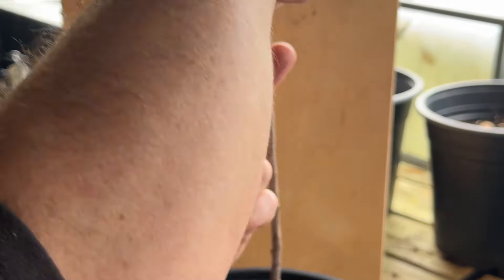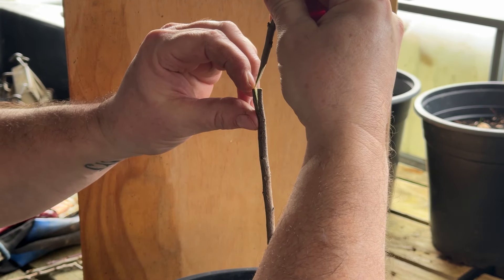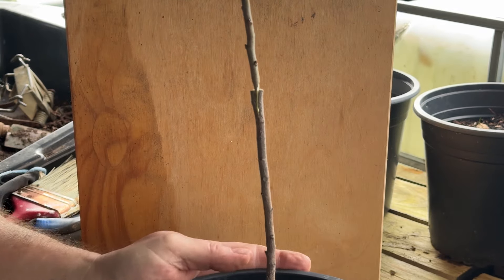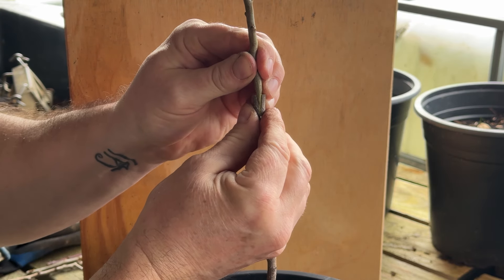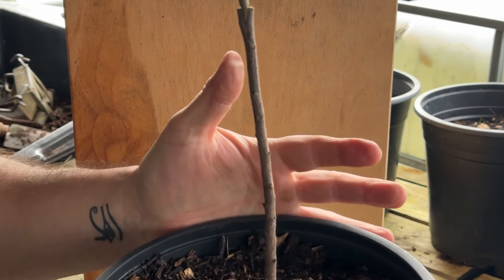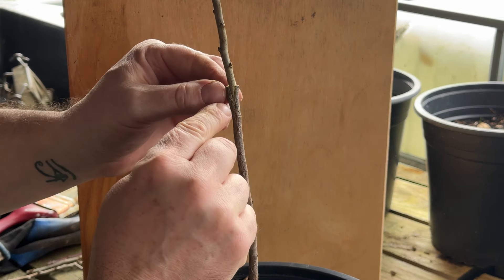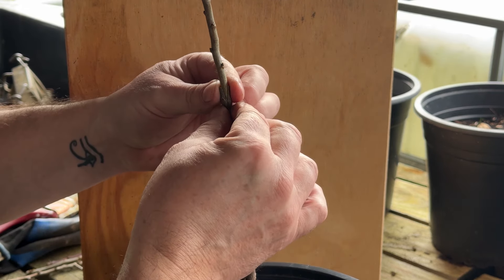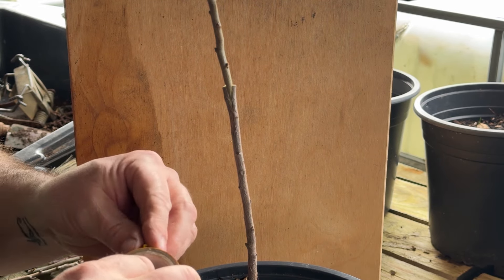So you've got the V and you've got the scion stick — you want to just put them together so the cambium layers, which are just under the bark, match up. Just put that in and push it down, making sure it's central and pushed down to the top of your cut. When I did my apple trees I did worry about any little gaps, thinking would that let air or infection in, but they all seemed to callous up. As long as you've got a fair bit of contact I think it's fine.